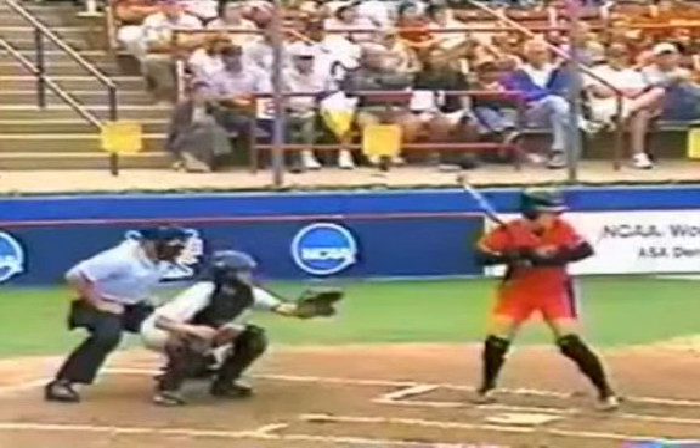Hello softballers, this is a swing analysis of a female softball player. I want you to check out how her swing looks, what we want to try to look like, and some things we might want to avoid. First thing I'd like you to notice is how wide her stance is — her feet are much wider than her shoulders. She's got a great solid base; it's a good athletic position with her knees bent. That's a good stance right there.